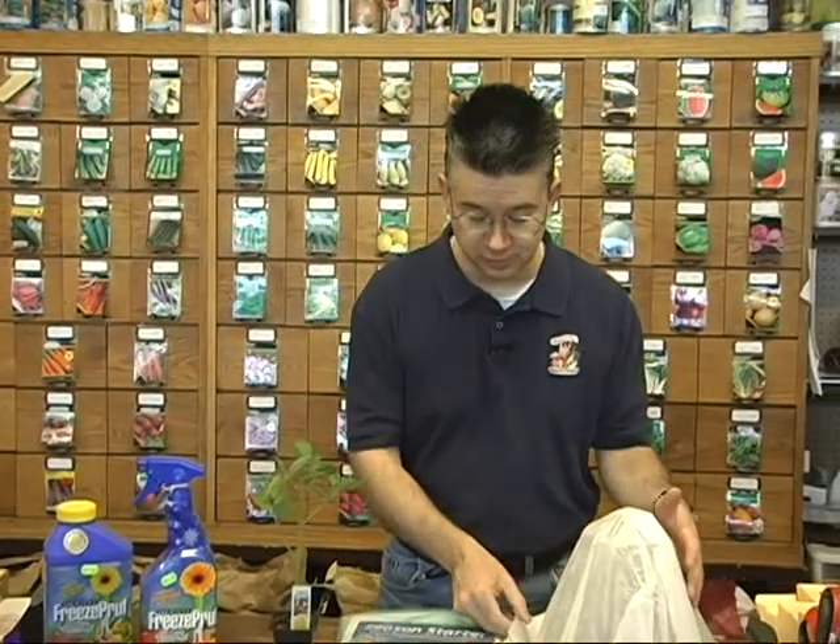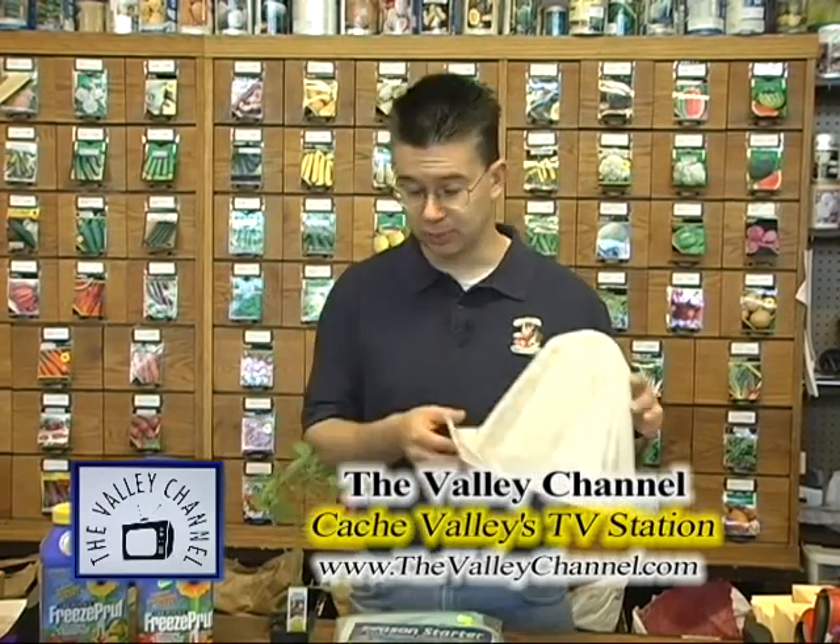There are some traditional methods to protect your plants as well. Hot caps are good for about two to three degrees of protection — just go right over the top of your plants and give a little added protection when you get those light frosts.